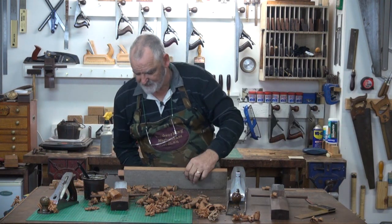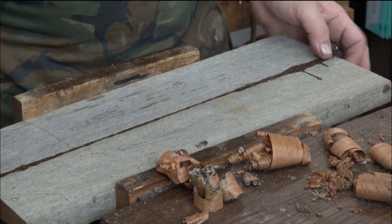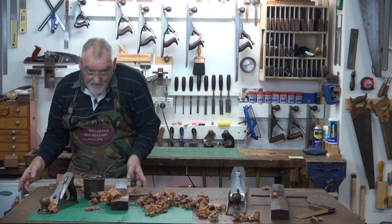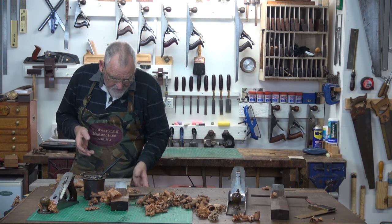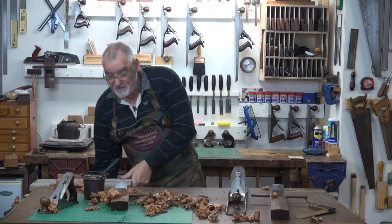I'll put a bit of glue on this and we'll clamp it up. When you're clamping it up, try and get these ends as close as possible. If they're out, see if you can juggle it so you've halved the offset either side — it just means less work for us down the track.